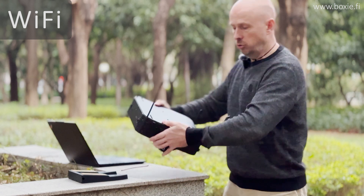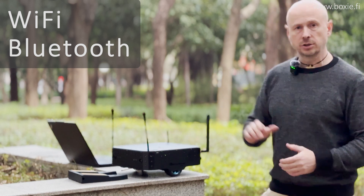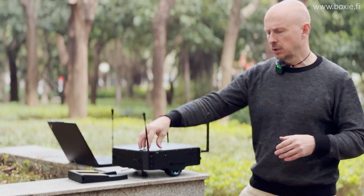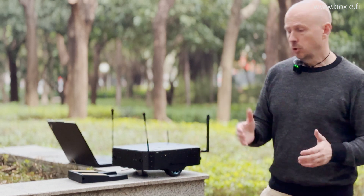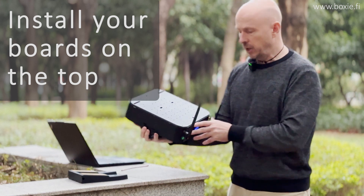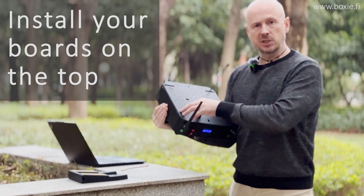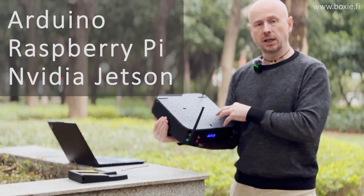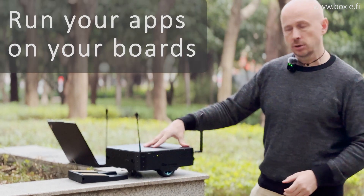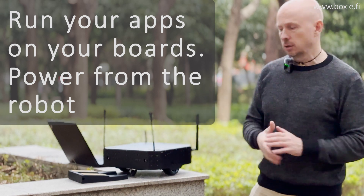There is also Wi-Fi and Bluetooth, with a special hole on the case, so you can send data using Wi-Fi. We don't recommend running your program on the robot's own computer, but you can. Normally, you install your favorite boards right on top. Some holes are specifically designed for Arduino, Raspberry Pi, and Jetson Nano — those holes are ready to use for your favorite boards. You run your application on your board, supply your board from the robot, and do everything you need.